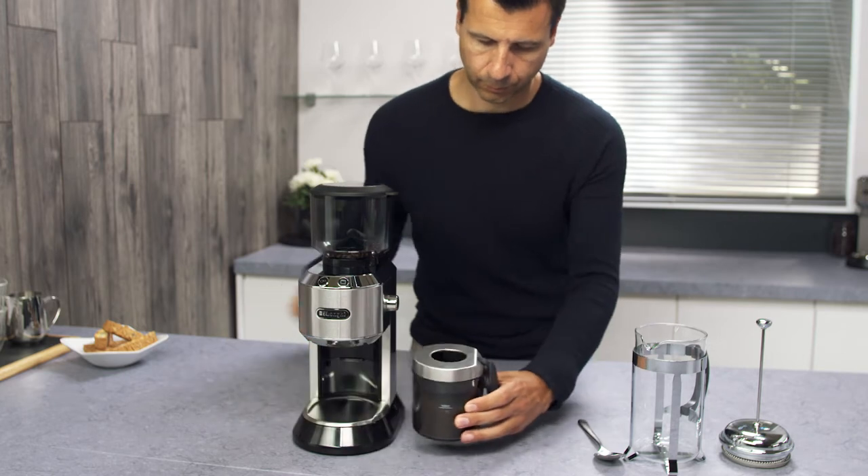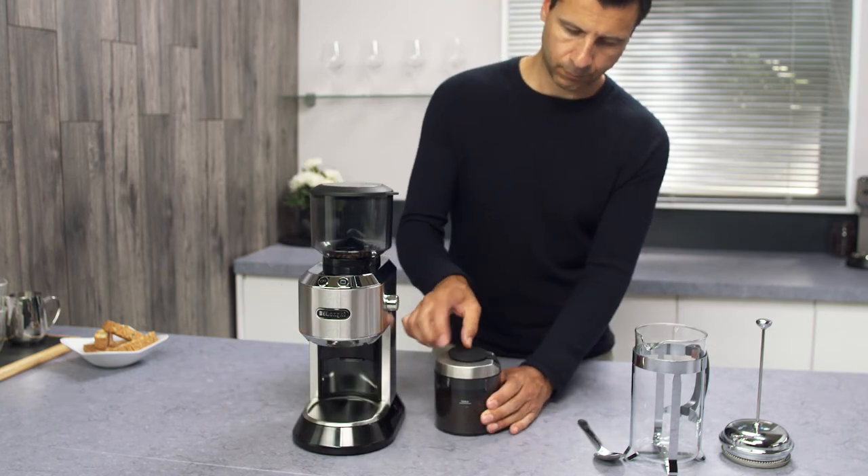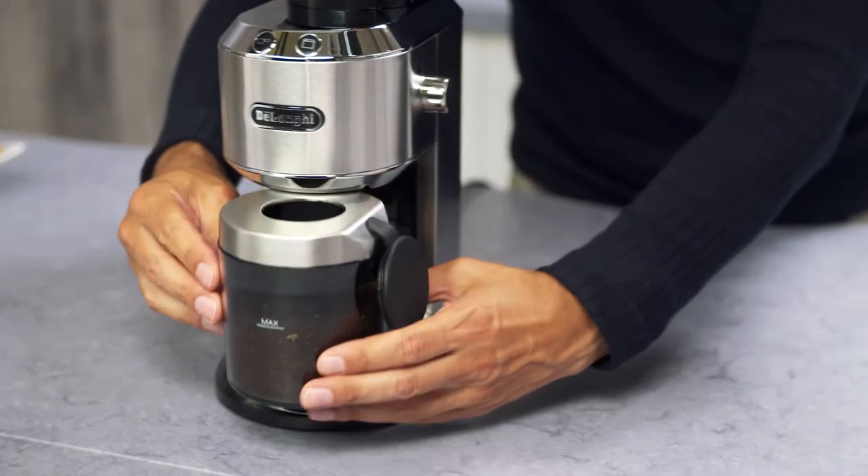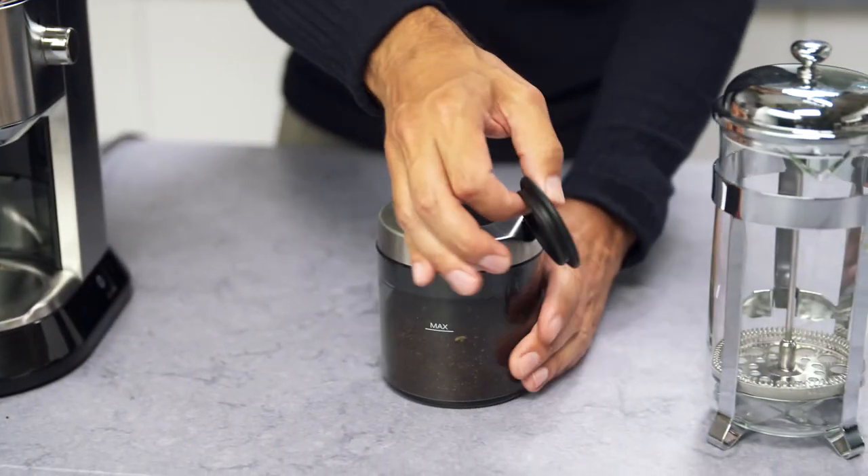Remove the container filled with the ground coffee. Gently tap and remove the lid to use immediately. Unused coffee can be stored in the container with the cap closed to avoid losing the aroma.